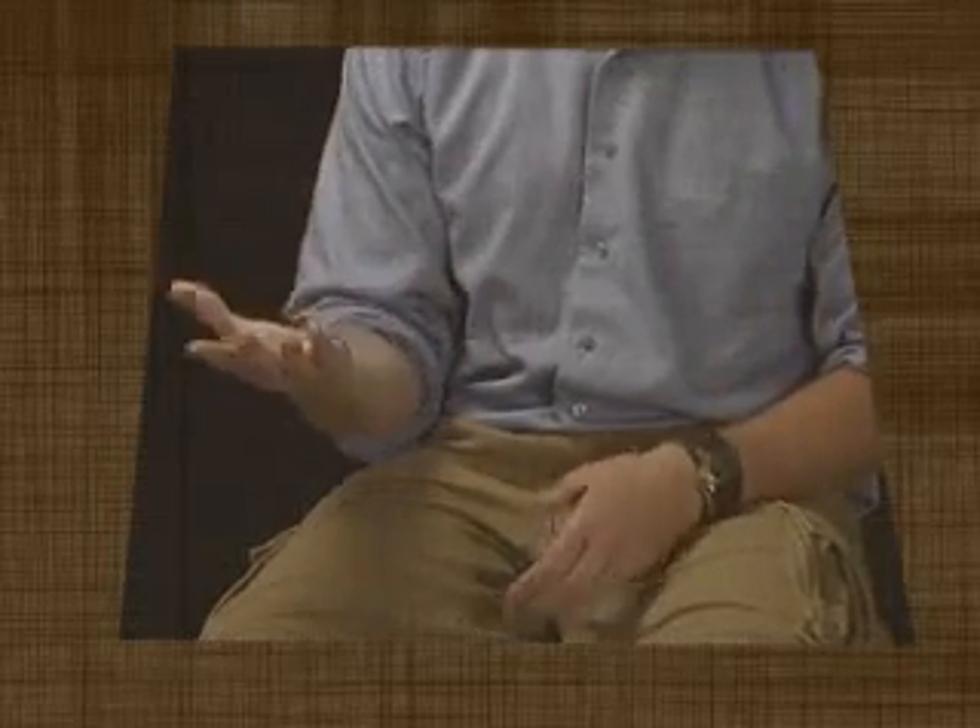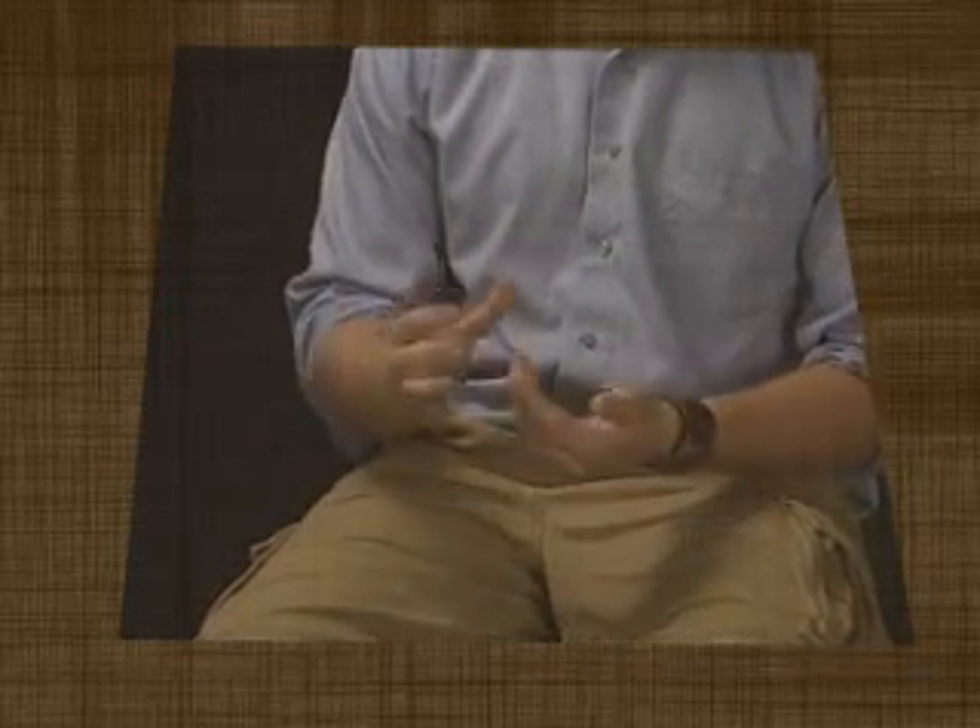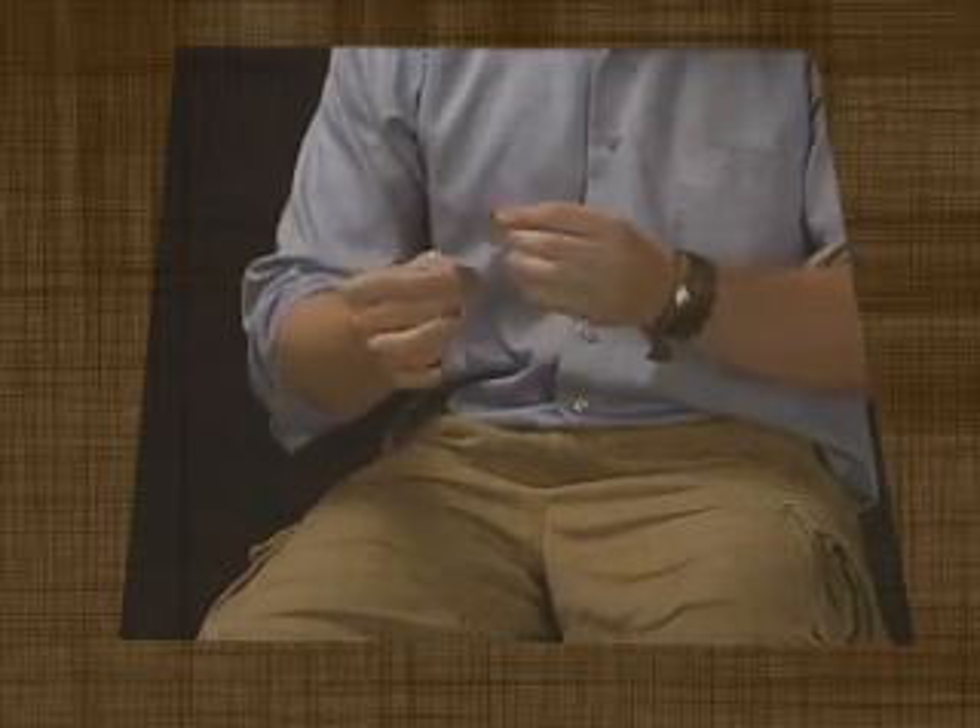This trick uses one coin. It gets placed in the hand and given a quick tug — just like that — and the coin splits into two.